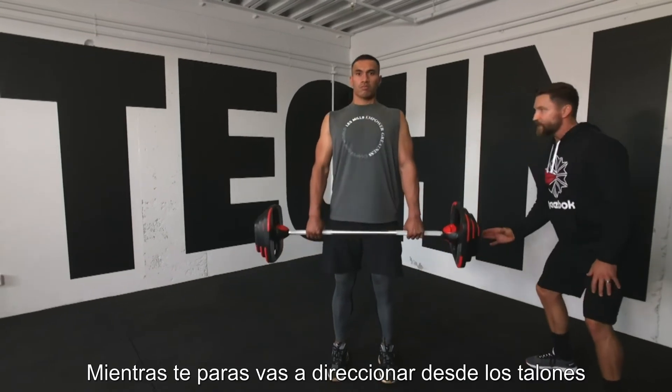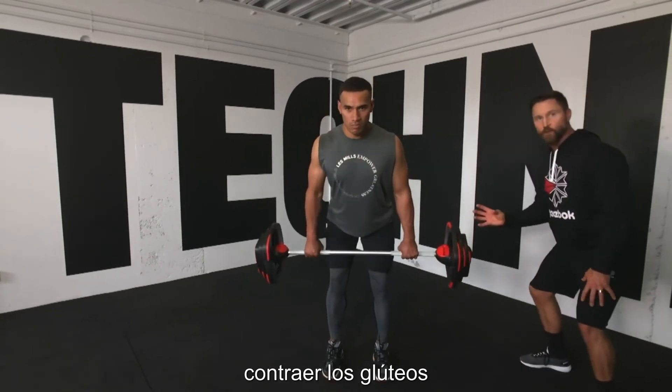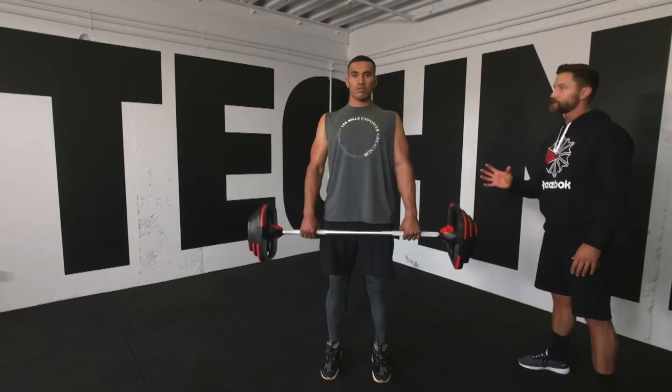As he stands, he's going to drive down through his heels and squeeze his glutes so he can stand really tall. Excellent work.